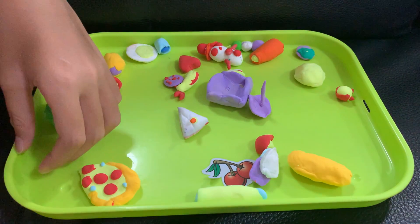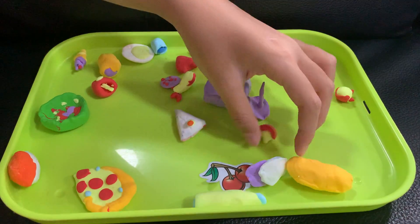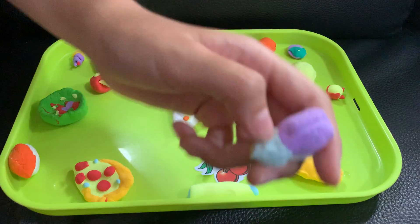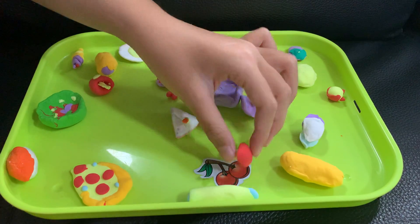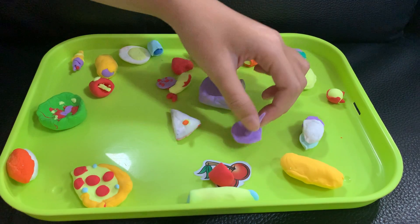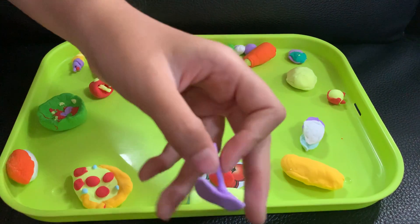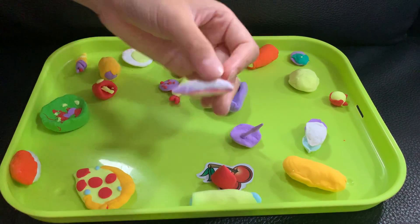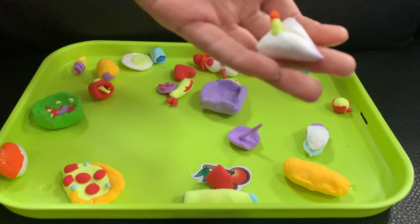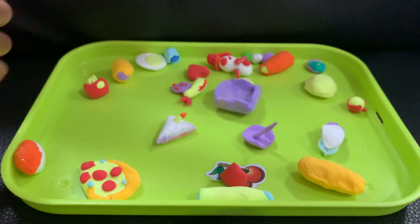Yeah, it's a slime sauce. And this is a sushi with two colors — two-color sushi. And this is mushrooms, I just made it. And this is an umbrella. This is a cake with a candle. This is ice cream.